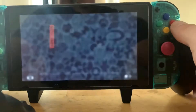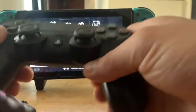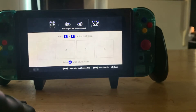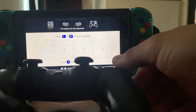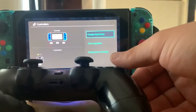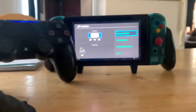All you gotta do is hold X and then reboot — make sure you reboot. Then change the group order, and your play mode should be set correctly. After that, all you have to do is turn the controller on and it should pair right up. There you go — it's working.